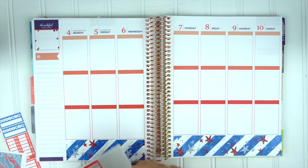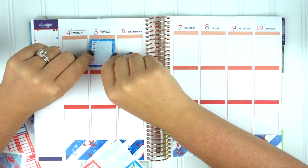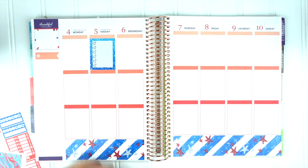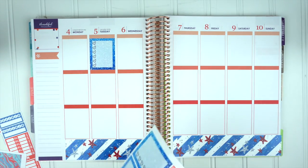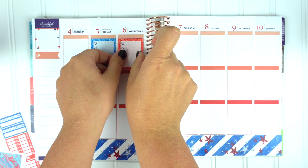Since it's 4th of July I'm not really going to be working or have much to do, so I'm going to make that a little section. But I'm going to put the checklist up at the top first, and since it's just red and blue I'm going to alternate between the two.